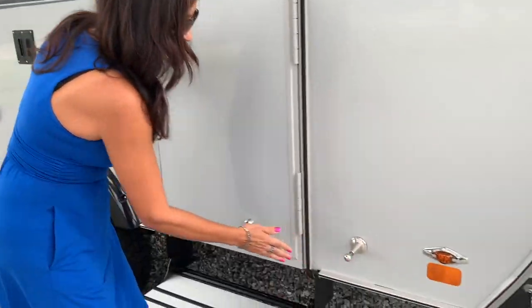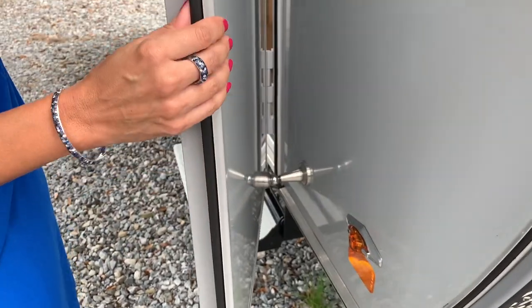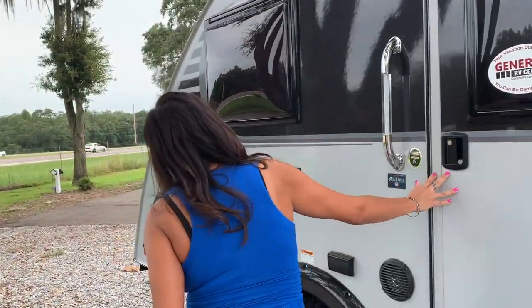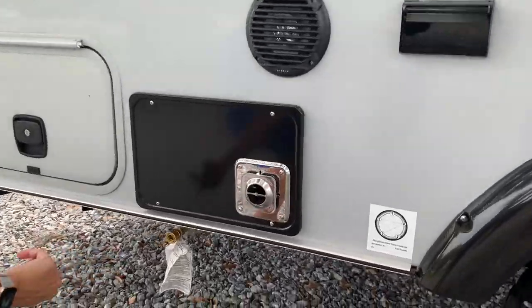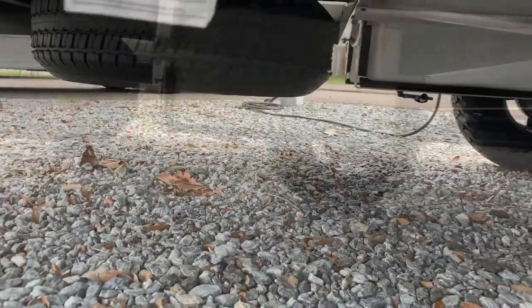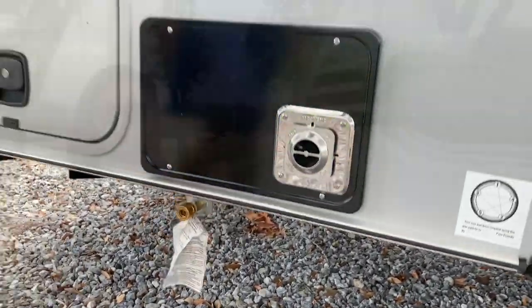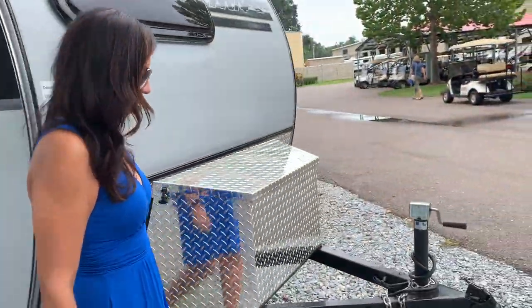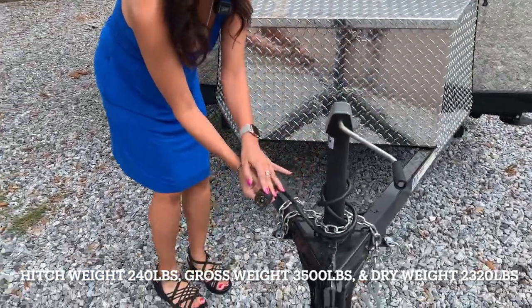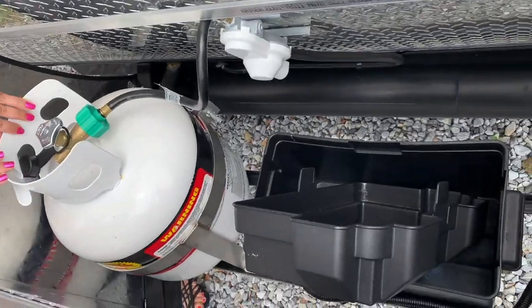And it looks like this acts as a door stop — it even holds the door in place. And there's the other leveler. Down here is your propane, outdoor propane hookup. And there's a spare tire — check out the clearance, it's pretty good. Here's your manual jack for chains. Seven pin connection. And there's a compartment for your propane tank and your battery.